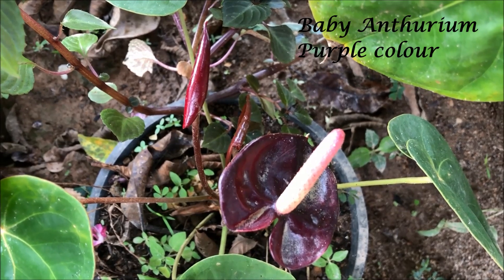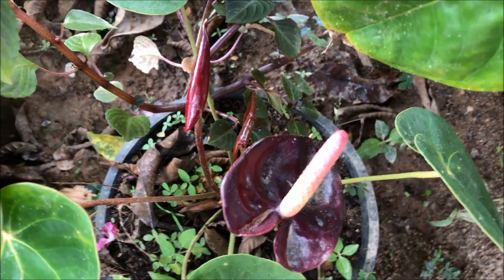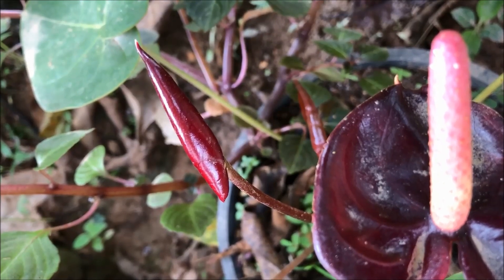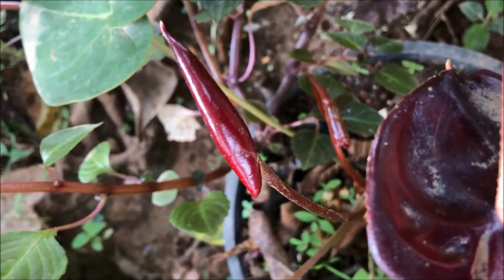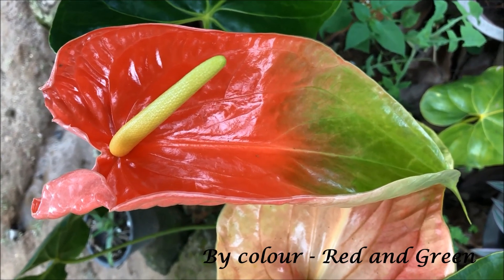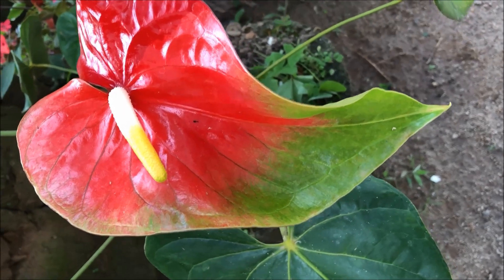This colorful plant is called the baby anthurium plant. Normally it produces very small flowers, so because of that we cannot use this plant for decorative purposes, but we can use it as a landscaping plant and also as an indoor plant. Another beautiful variety in my garden is this red and green mixed variety, which is called a bicolor variety.